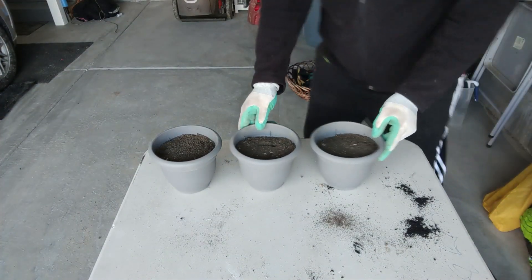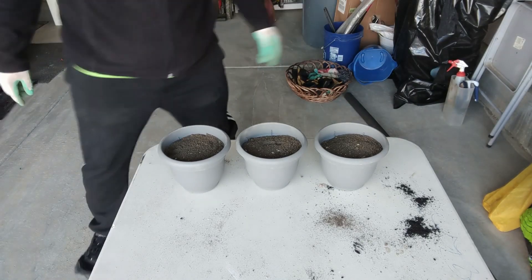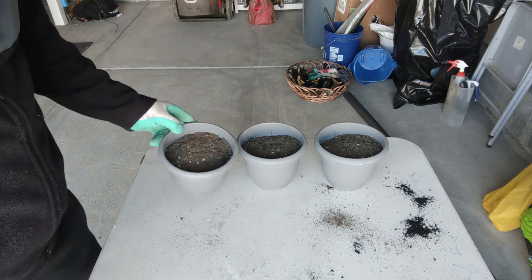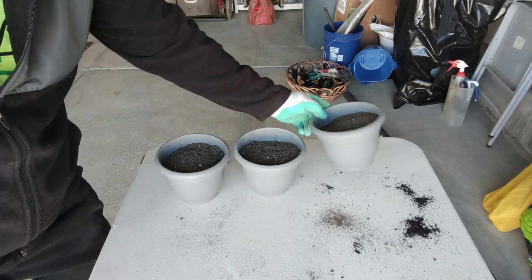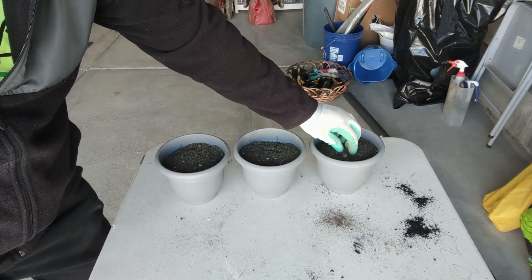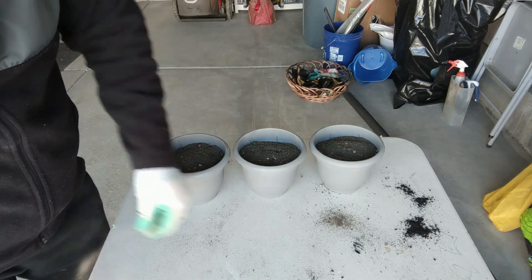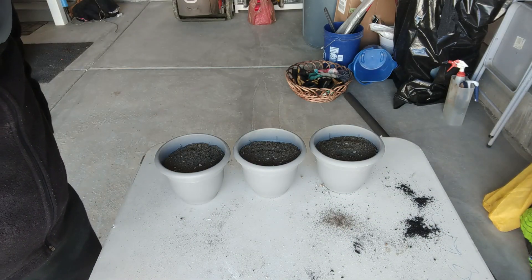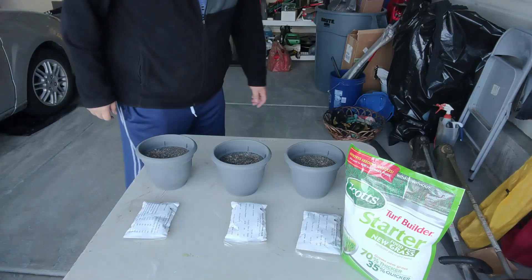The topsoil here where I live is very acidic, so I'm hoping this soil enhancer will do the trick of what I need it to do to grow that grass all winter long in my house.